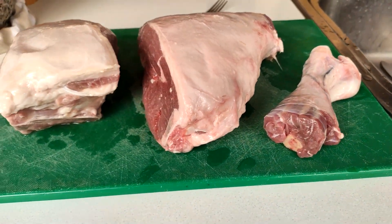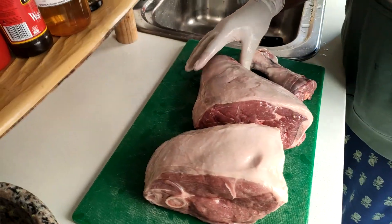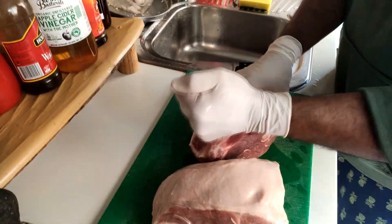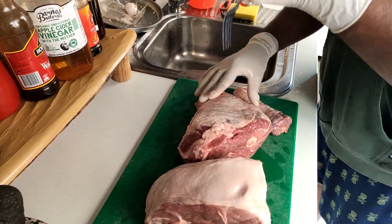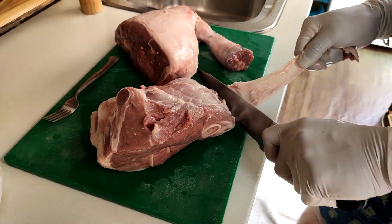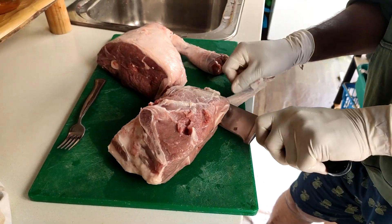Now for the meat we will be using two lamb leg roasts. To prepare the meat we can score it — here we are using a fork and just stabbing it everywhere so that all the flavour and marinade gets inside the lamb. Also don't hesitate to cut off any extra fat caps because they become really chewy when cooked.